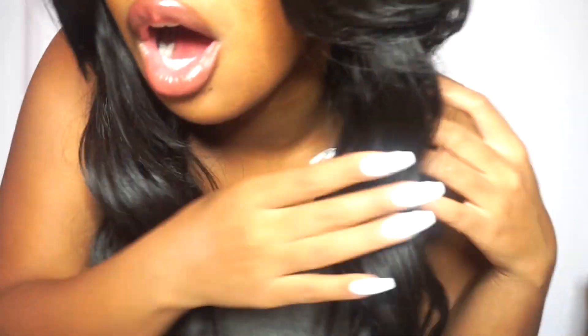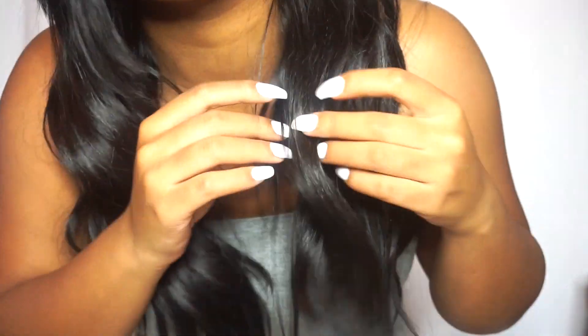This has a very low natural luster — this hair is not super shiny at all. This hair has body, the hair is soft, and I don't get any snags or tangling when I am putting my fingers in this hair.